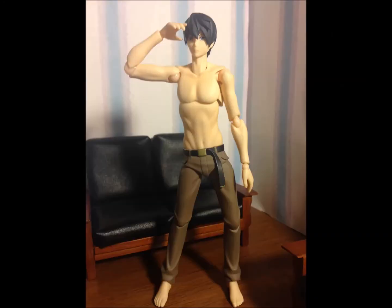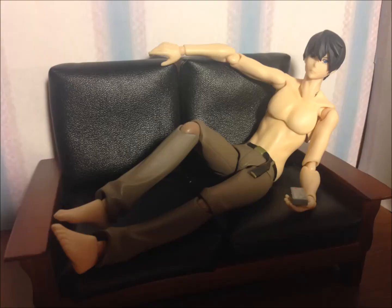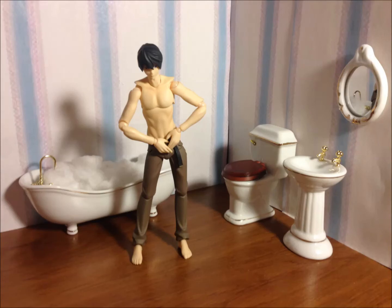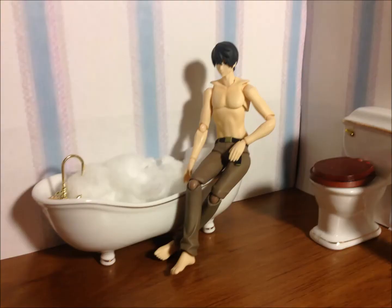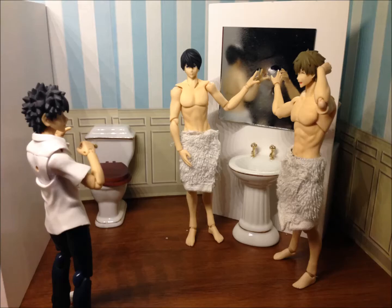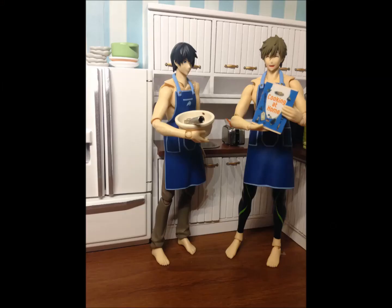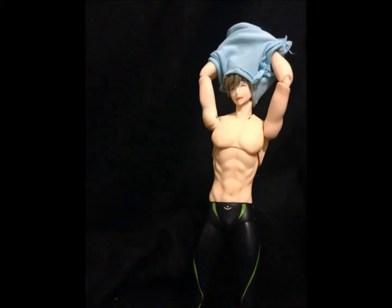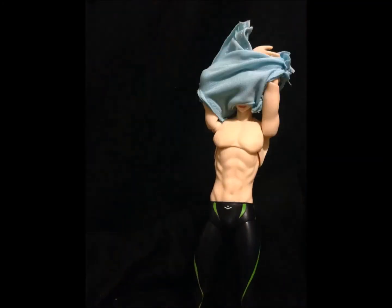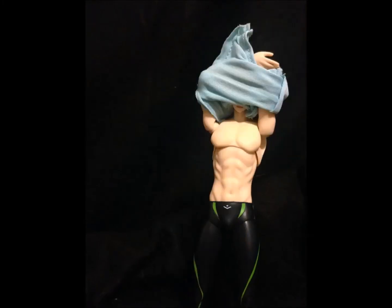You can also just replace the lower half with a different Figma's lower half — that's how I gave Haruka pants instead. You can do a lot of different edits with Figma; that's what makes them pretty cool to work with. If you have any questions about Figma joints, let me know. That's how we do the replacement parts for Makoto.